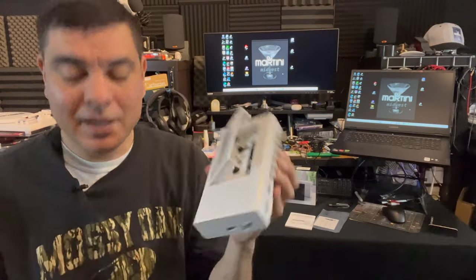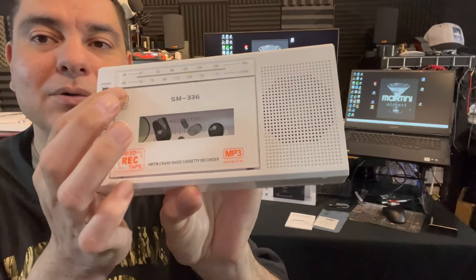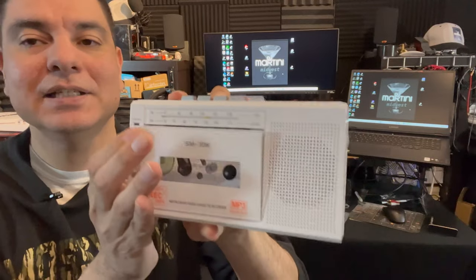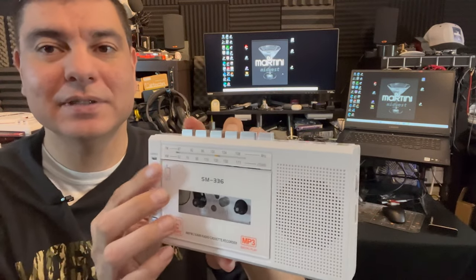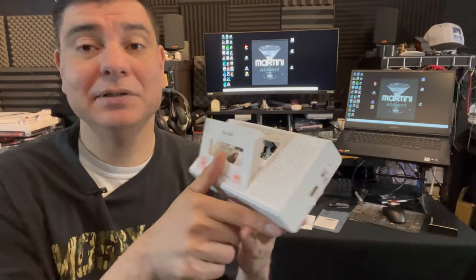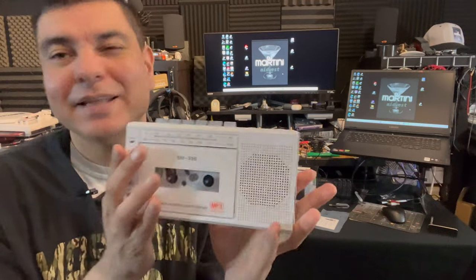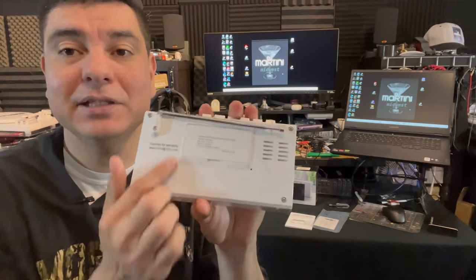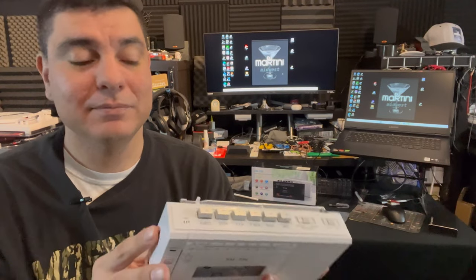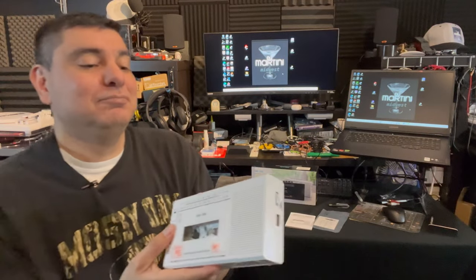The only issue I'm really having with this tape player is the eject door — sometimes it's catchy. It's working perfectly right now, but sometimes when I'm trying to put a tape in it won't hook, or I'll hit the button and it won't eject, and I'll just push on it a little bit and it'll pop open. That's the only issue I've ever really had with this. I'm actually pretty surprised with the quality overall.